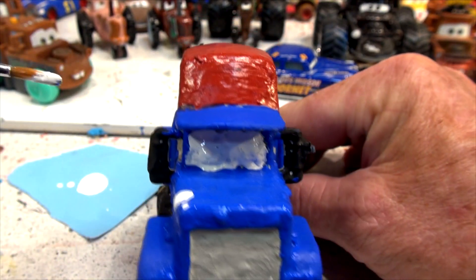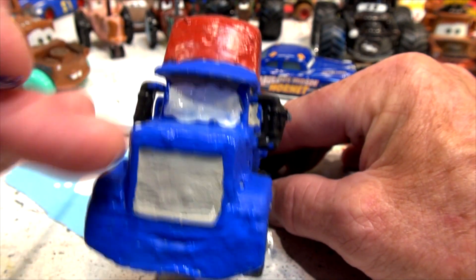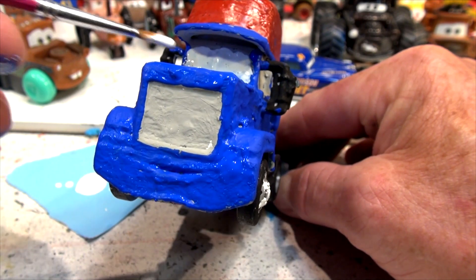I got some white on this fender — I'll have to fix that up and patch that up too.